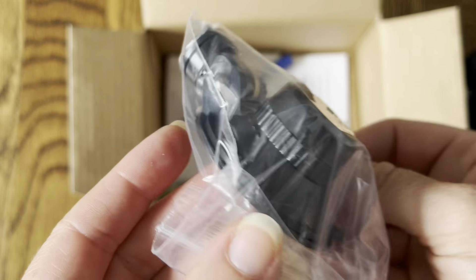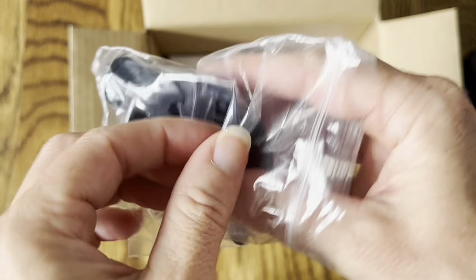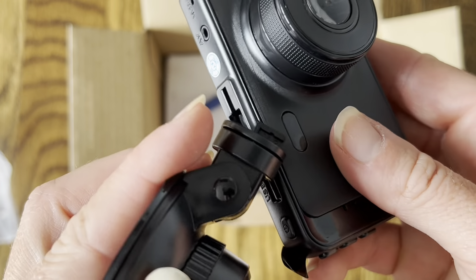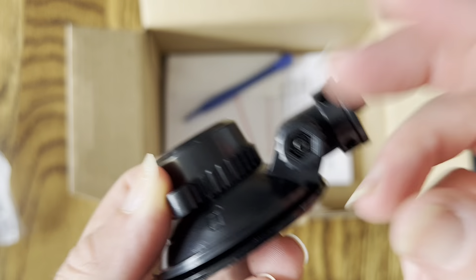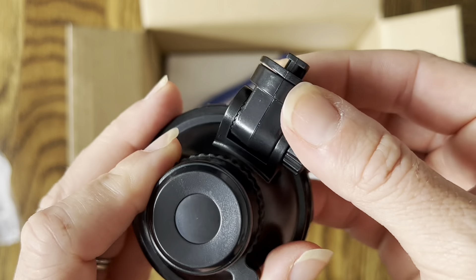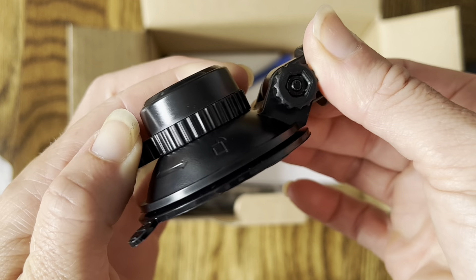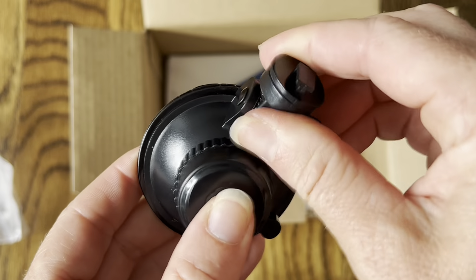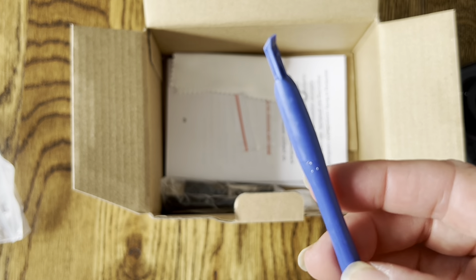Here is the suction cup mount, which connects to the dash cam and sticks to your dashboard. This part just slides right on, and it attaches securely to your dashboard. I like that it has an adjustable piece so you can turn it and angle the camera exactly how you'd like. You can also turn this section to tighten and loosen the suction cup so you can lock it in place and it won't move at all.